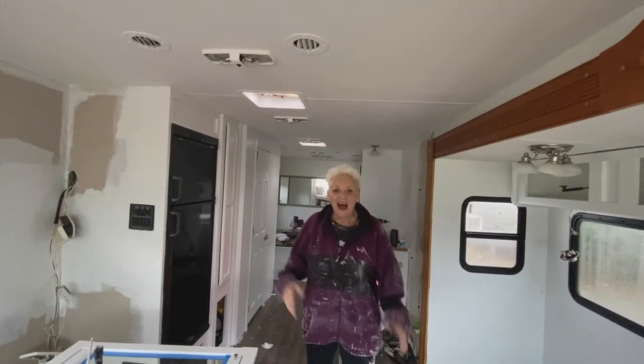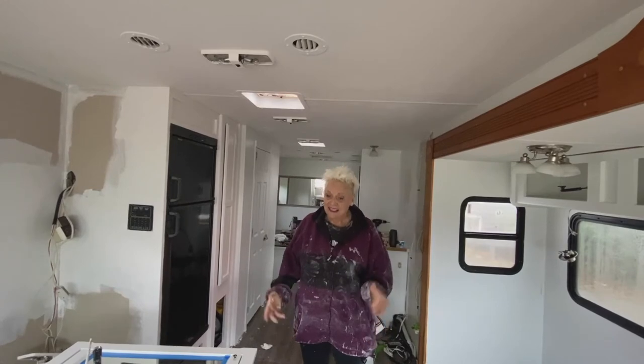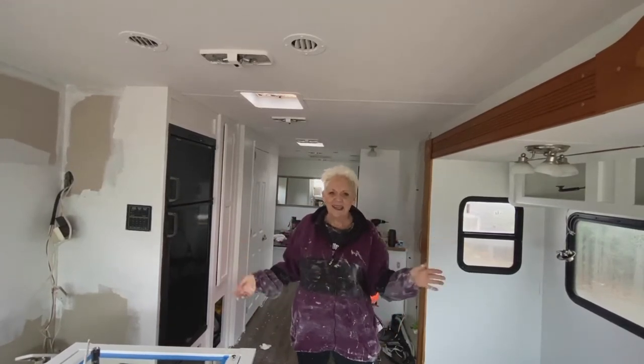Hi gang, Audrey here. I have finally finished painting the RV. It's taken a long time, but I'm happy with the results. It's all nice and white and clean.